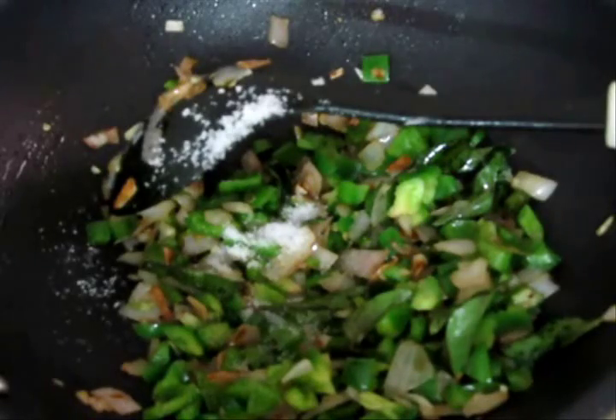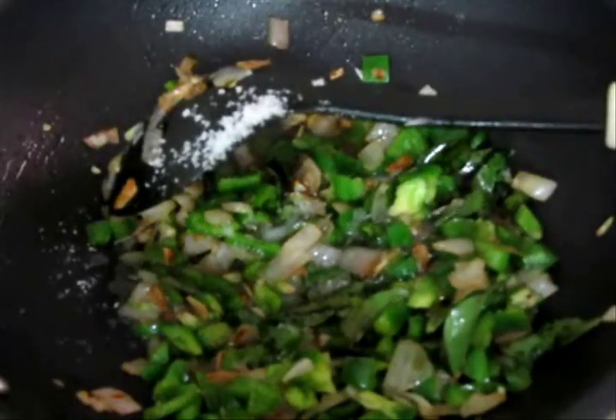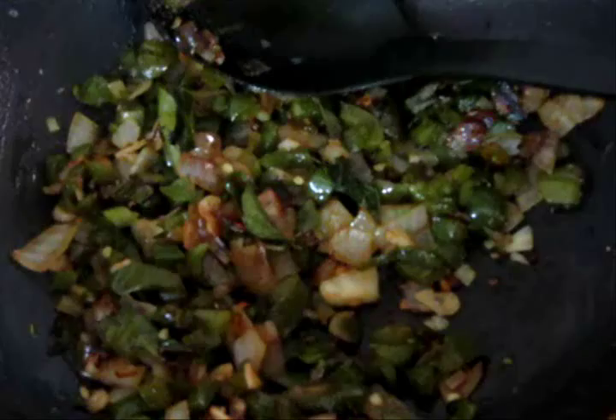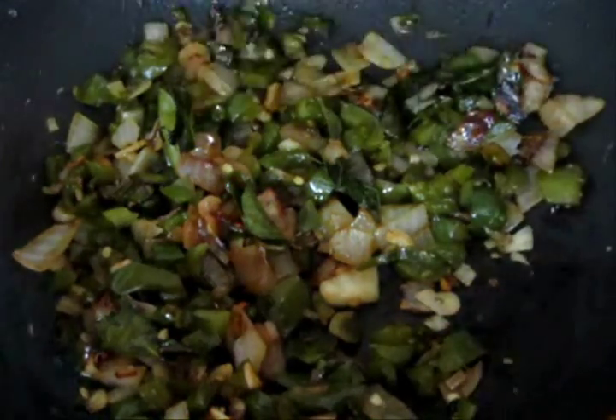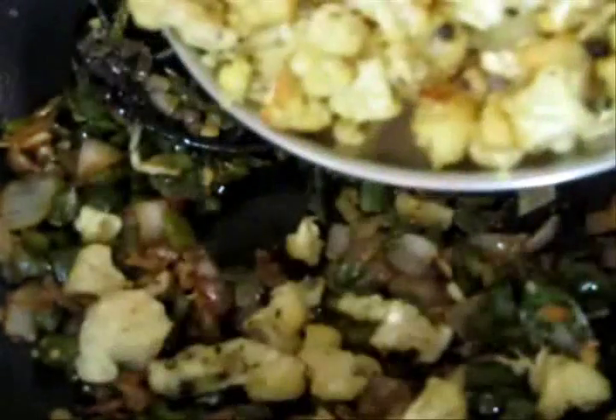I will add salt and just about 2-3 spoons of water, not much. Let this cook and I want the water to dry out. Now the capsicum, onion, and garlic is cooked — it has all come together.